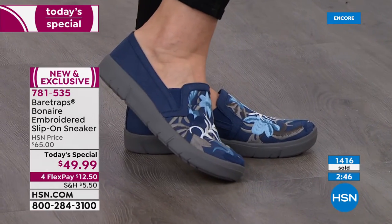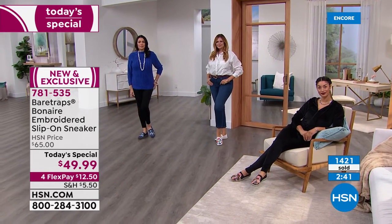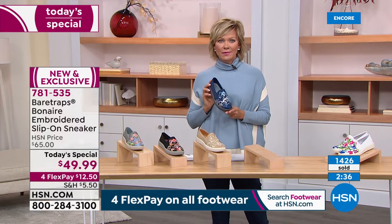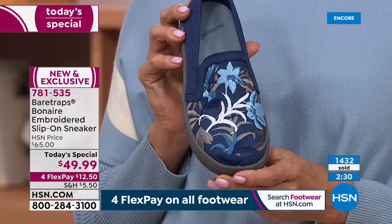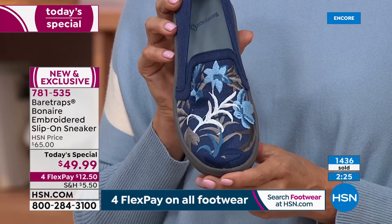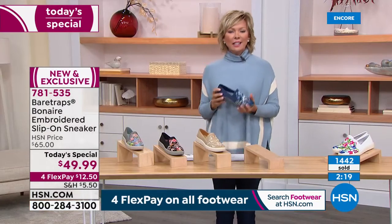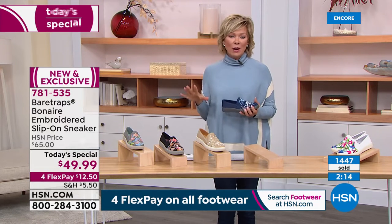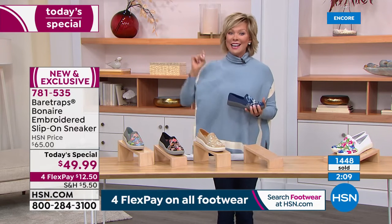The other two are black multi and gray multi — it's just a matter of which color you think you're going to get the most use out of. I love the fact you can spend less than $50 and get a shoe you're going to wear all the time. It will be the shoe. I've got a couple styles I keep at the front door because I wear them all the time — I feel like this would be right there at the front door waiting for every errand or even taking Lucy on a walk down the street. Not every Bear Traps style has that Rebound Technology — we'll let you know when it does — but the Today's Special does and it is brand spanking new.